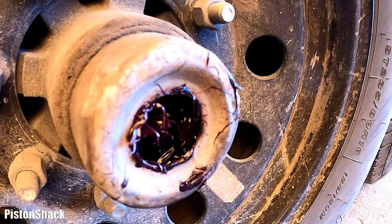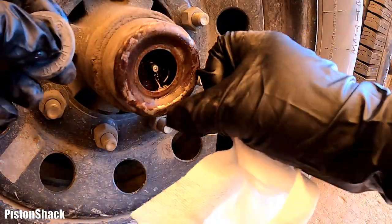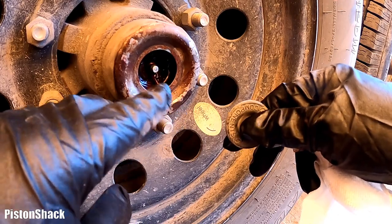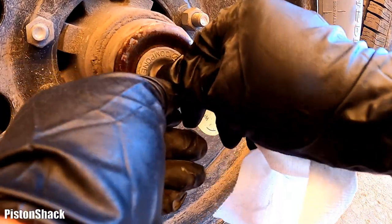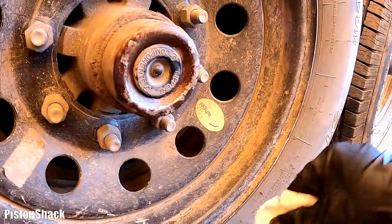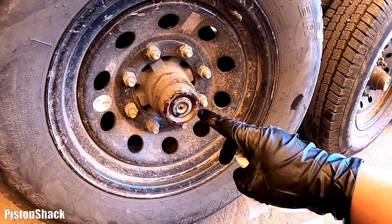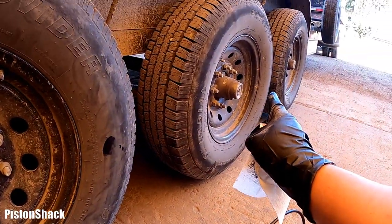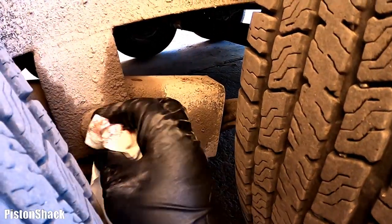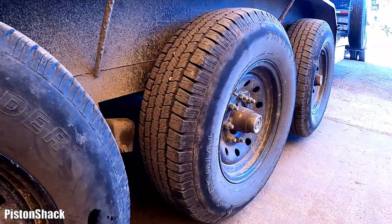I've removed the old grease, so let's wipe the metal hub and put the rubber plug back. Pretty simple but a very important maintenance procedure to keep your trailer serving you well for a long time. I'll do the same for the rest of the five wheels. I'm also going to grease the suspension as well. Take care, see you soon!